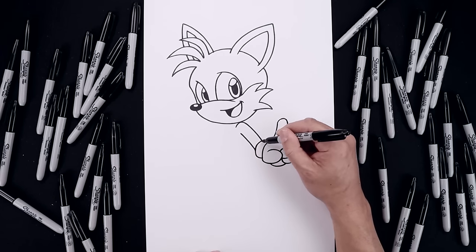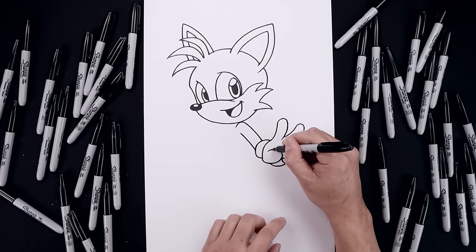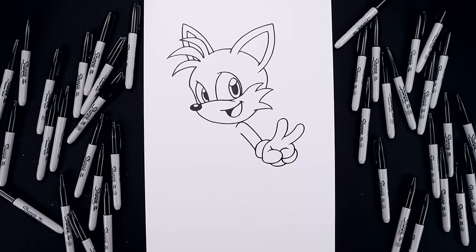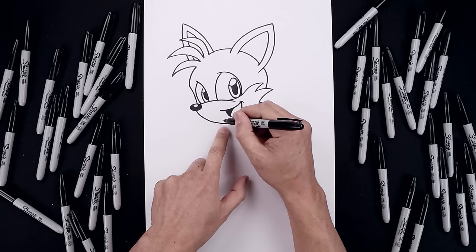Let's close off the top of the cuff, continuing this curve going around and behind the hand. And then from the top of the thumb, we're going to add a fold going out and up. Now with the arm in place, we're going to move over and draw the fur across the chest. Let's start underneath the head, going out and then down.